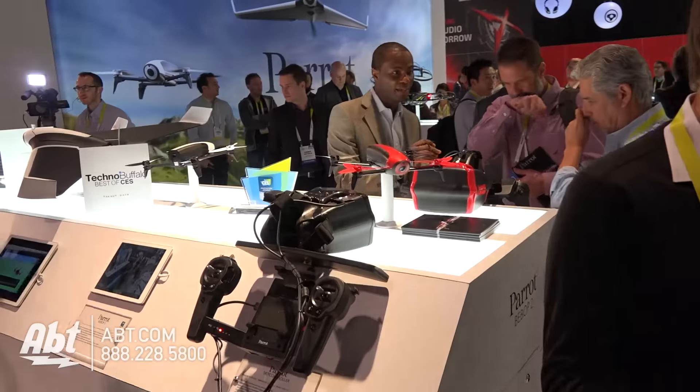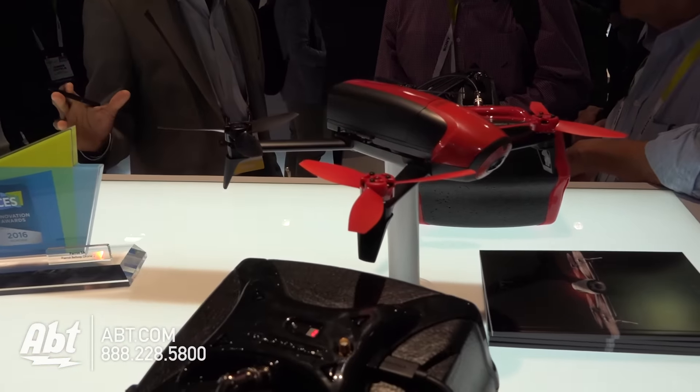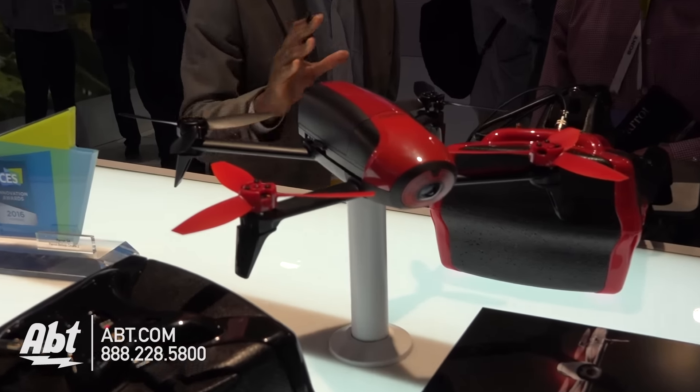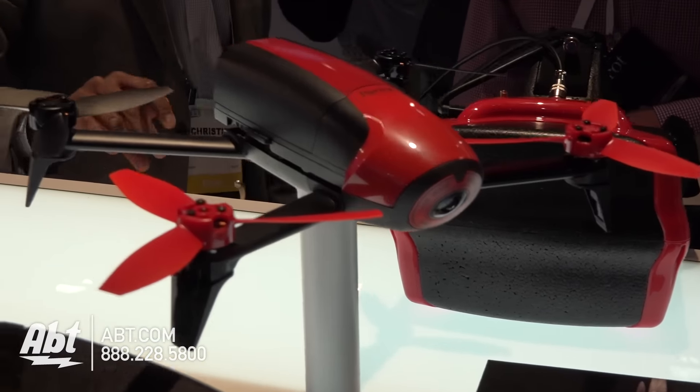So the Bebop 2 is a new version after the Bebop 1 — it's an upgrade. We extended the autonomy up to 25 minutes of flight, and we also improved the speed. It can travel up to 40 miles per hour.